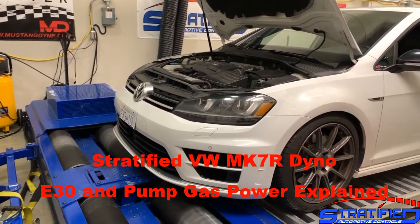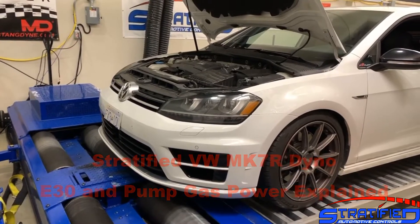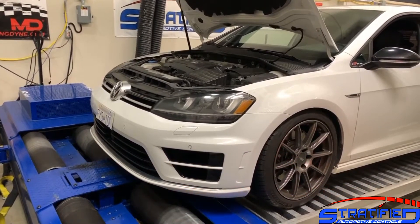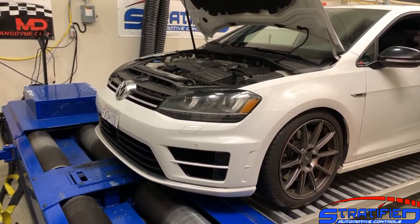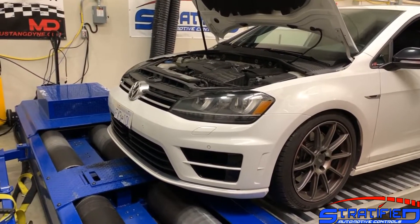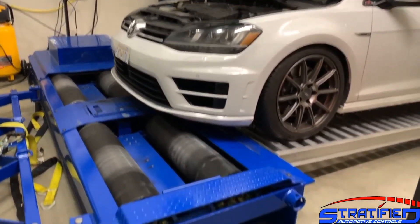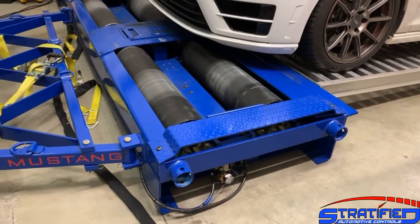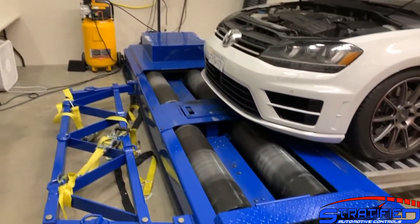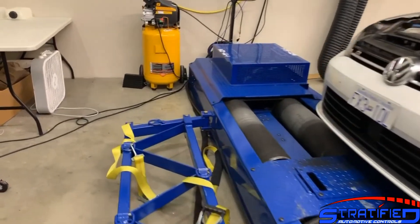Alex from Stratified here. We've had our Mk7 Golf R on the dyno over the last few days. We want to take a vehicle that is relatively close to stock, put it through its paces, and see how it behaves on different fuels. First, let's take a look at the testing equipment. We have an MD-150 Mustang dyno, and this is a load-control dyno.